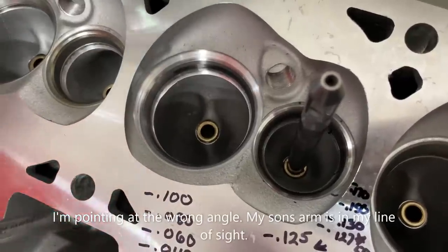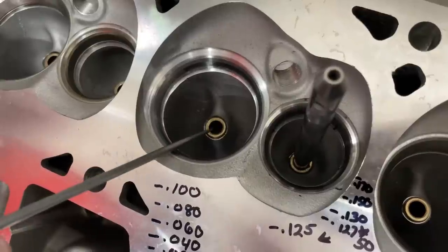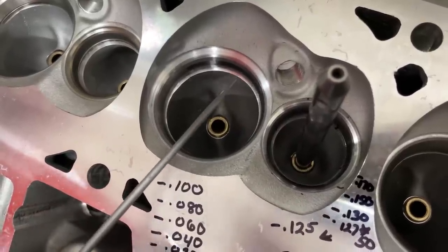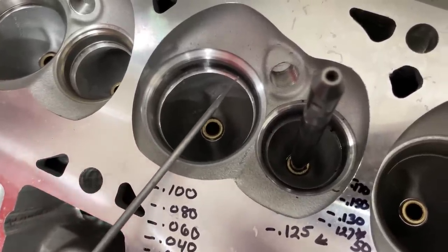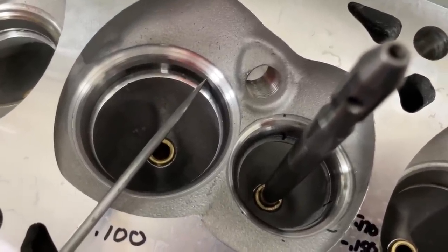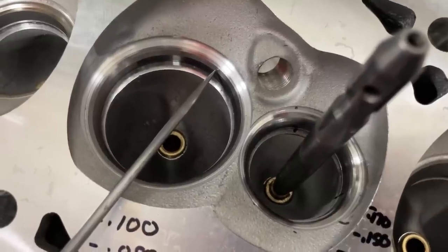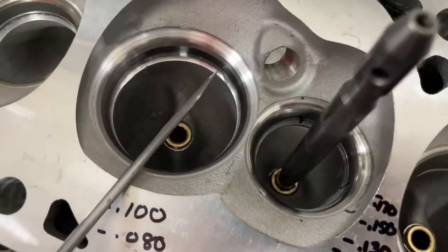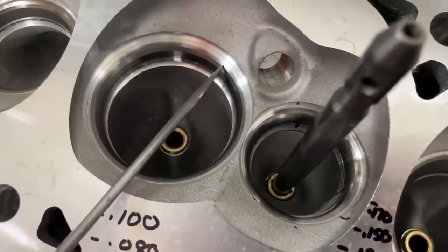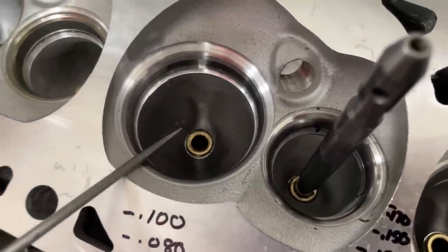We're going to start with a couple of basic facts. Cylinder heads have a guide located right here, and this is our valve job - we'll get back to this in a minute. The only angle that really matters for the valve job is right here: this is your 45-degree seat. Now it's not always 45 degrees and we'll talk about different seat angles in a minute, but this is the only one responsible for sealing. The rest of these angles are for flow, both wet and dry. This seat is the one the valve actually makes contact with.